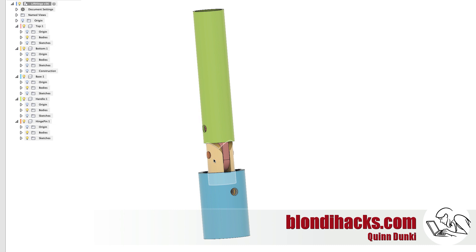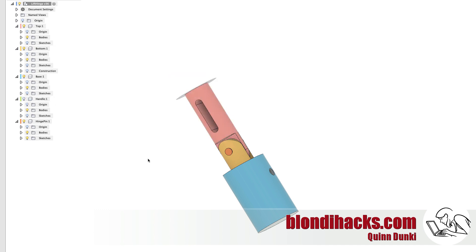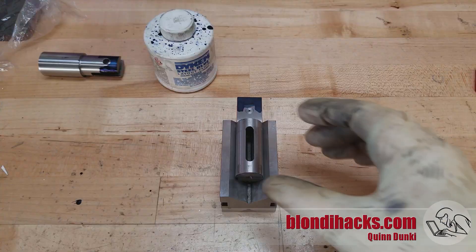Here's a quick review of where we are from Fusion 360. I've got the yellow and pink parts made — that's the hinge itself — and of course the handle in green and the base of the cart in blue. We just have to make that hinge pin in the middle and round off the ends and we're ready to go.